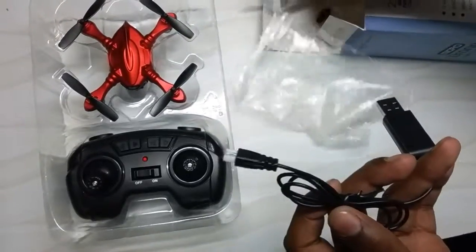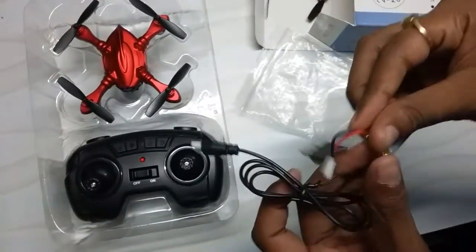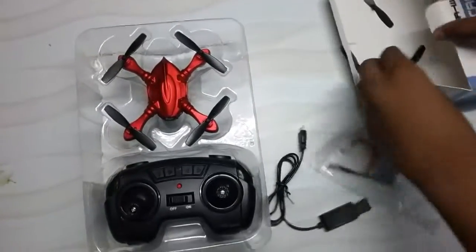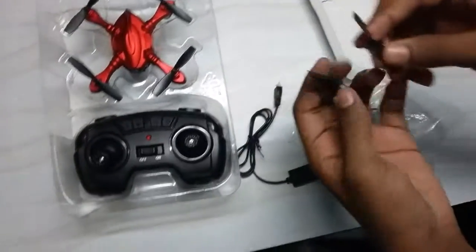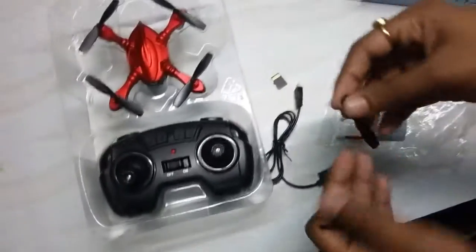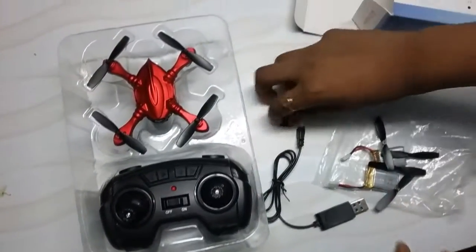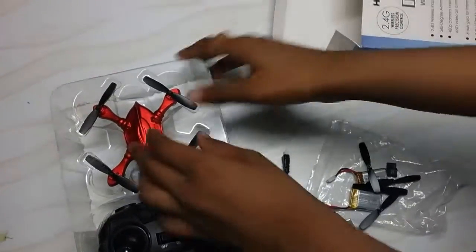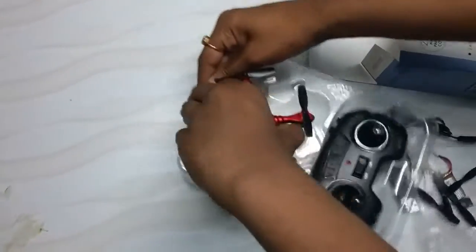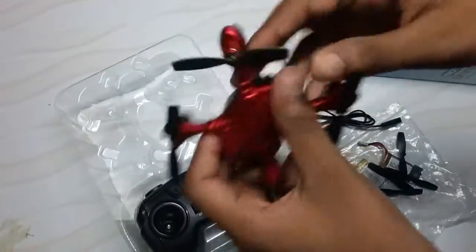Here we have the charger, the USB charging cable, and two sets of batteries — see, I got two sets of batteries — and the set of blades. And they also include the 8GB micro SD card.